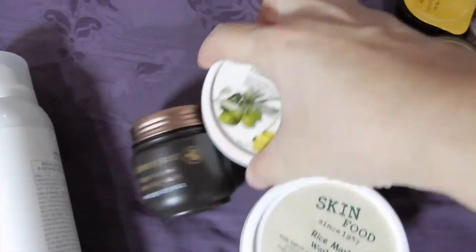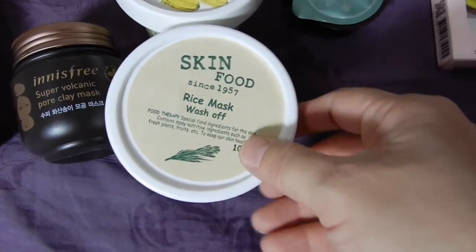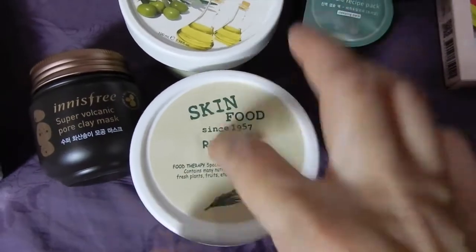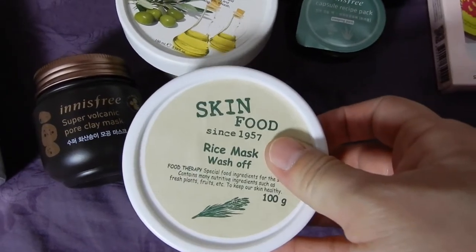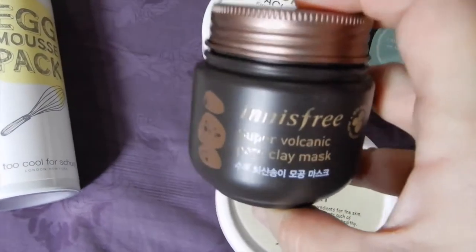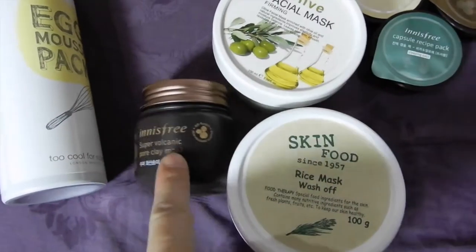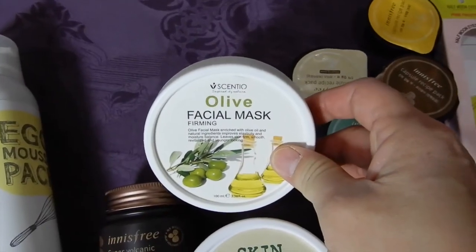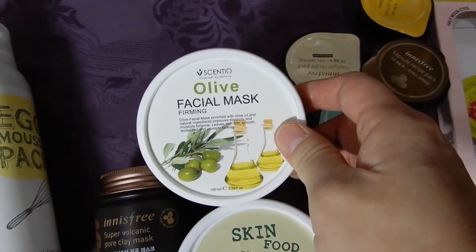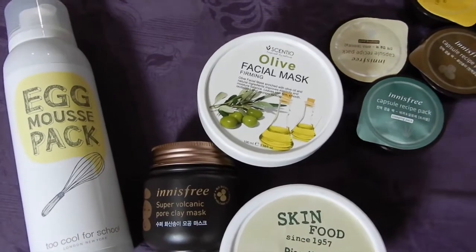These three are similar to each other — also wash-off masks. This is from Skin Food, it's good for brightening and has little white beads so I like to use it for exfoliation. This one is good for pores — it's highly rated and I love it. Even in a tropical climate like Jakarta, Indonesia, this one works really well. And this one I think is the Thailand brand — I don't really enjoy it but I have to finish it. Same with this one — I have to finish them.